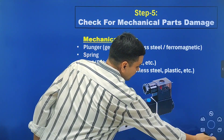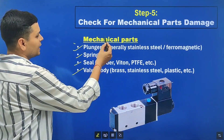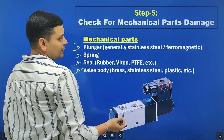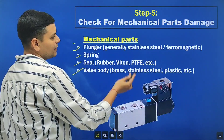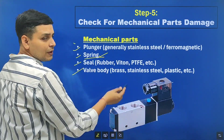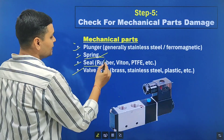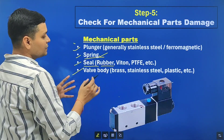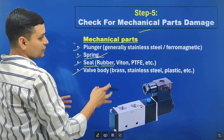The next step is to check for mechanical parts damage. A solenoid valve contains mechanical parts like the plunger, spring, seal, and valve body. The plunger may be stuck due to corrosion or rusting — cleaning it will fix this. If the spring is damaged, the valve will not change air supply properly between ports. Rubber seals can also be damaged, causing the solenoid valve to not work properly.